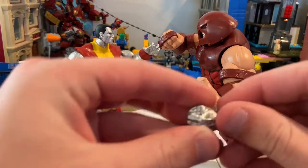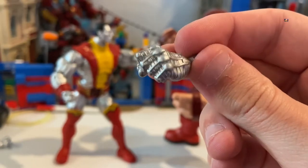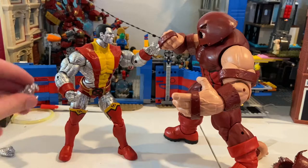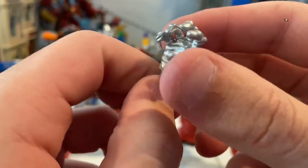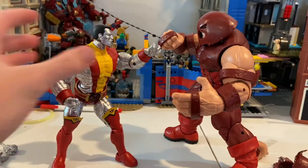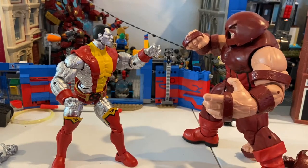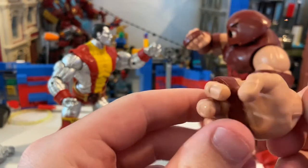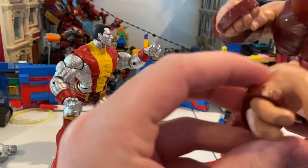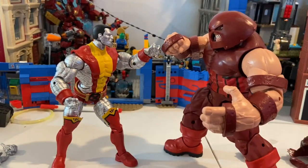Let's go over the accessories. Colossus comes with two fisted hands. Looks pretty good — I like the little attention to the sculpt and detail here. And then one with clenching hands. One thing I wish they added for Colossus is a screaming head sculpt; that'd be pretty cool, especially when you're having them in poses like this with Juggernaut looking angry. I think it would have been a lot better if they added a glasses head sculpt. For Juggernaut's accessories, he comes with two gripping hands and two fisted hands.